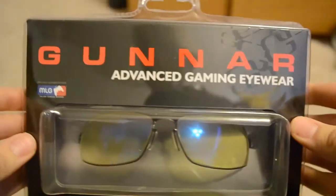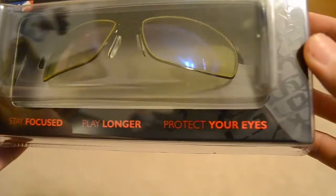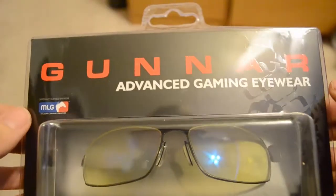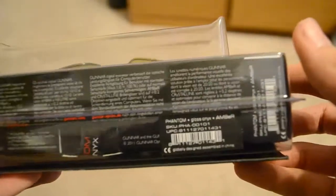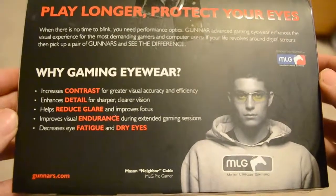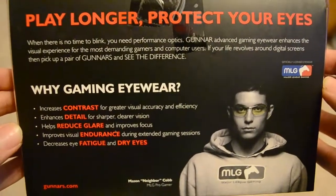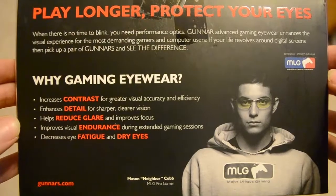Alright guys, here we have the Gunner advanced gaming eyewear. As you can see on screen, it says 'Stay Focused, Play Longer, Protect Your Eyes.' These things are pretty great from what I've heard, and you hear a lot about these on the internet. They are what everybody's using for gaming — they are Major League Gaming sponsored and approved. The packaging is pretty standard.